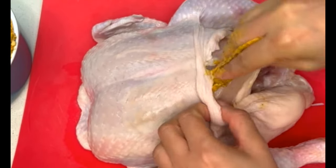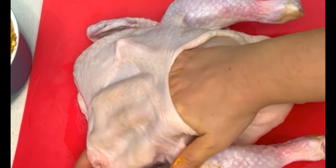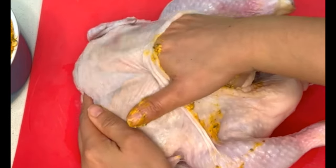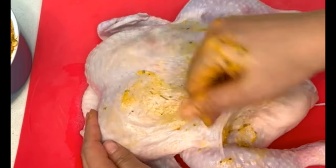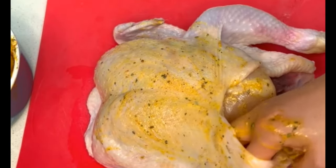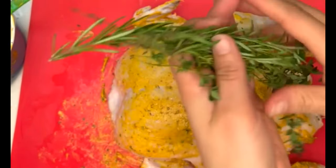Make sure you do this to both sides of your chicken — when you're done on one side, flip it over and do the other side as well. You can also use the rest of the butter mixture to rub on top of the skin, which will add lots of flavor and help the skin become really nice and crispy.